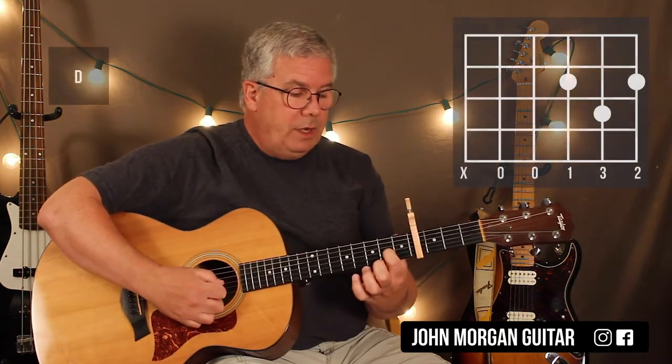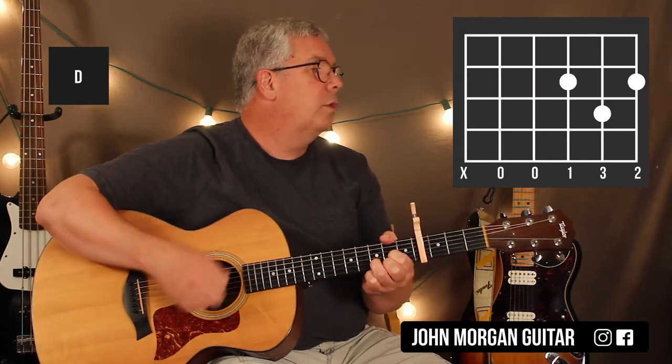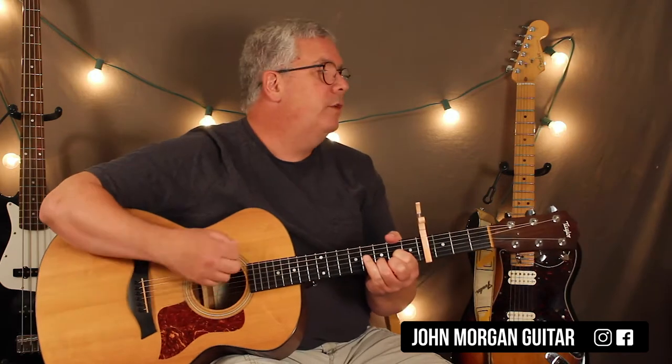The D chord is the 3rd string 2nd fret, 1st string 2nd fret, 2nd string 3rd fret. That's your intro — that's all you have to do.